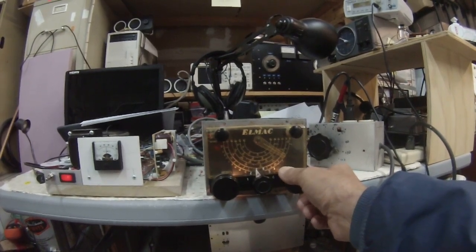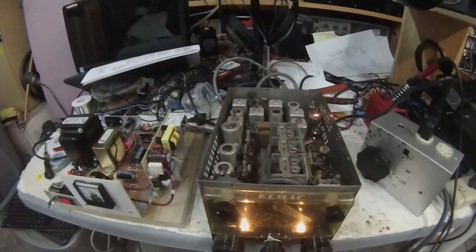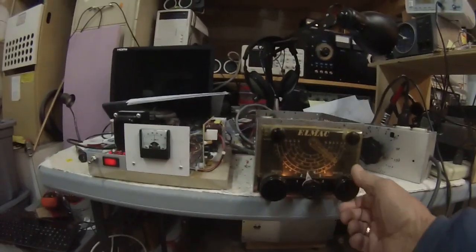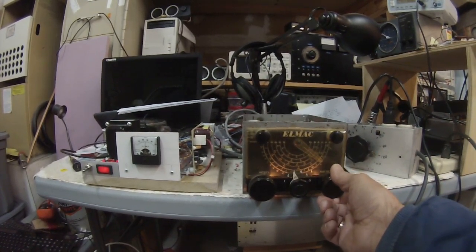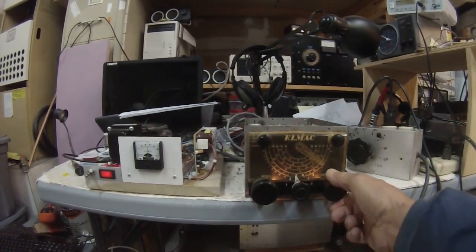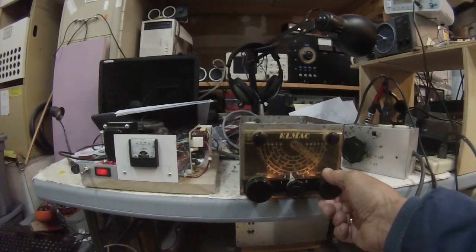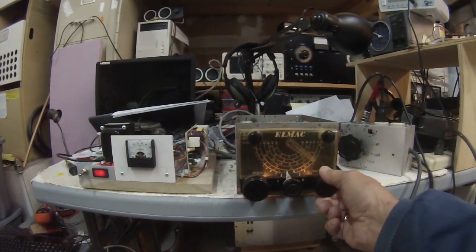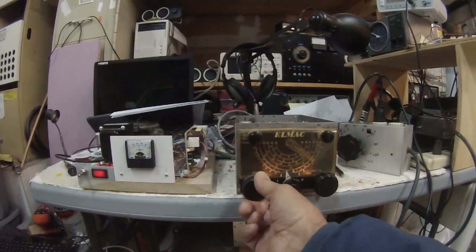Helmac PMR6A, vintage 1953. There's the radio, and there's the power supply. Antenna trimmer — antenna trimmer — it kind of peaks things up. Three and a half watts of audio.